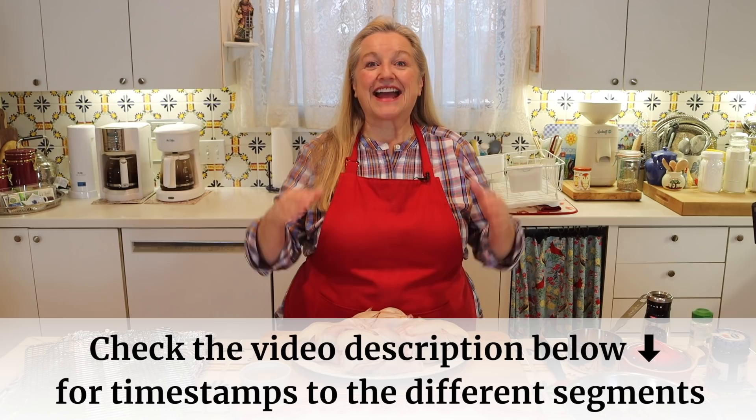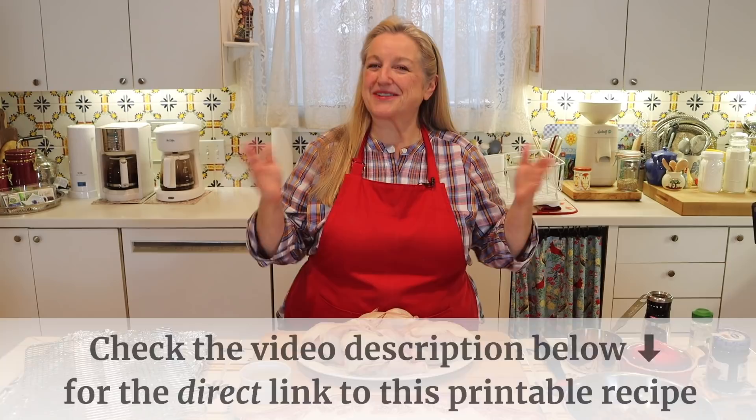If at any time you want to jump ahead, just open the description underneath this video and you'll see timestamps for everything I'm going to cover. Also in the description is a link to the recipe where you can read it online or print it out. Before we go over the ingredients, I have to tell you a cute story as to where this recipe came from.